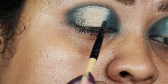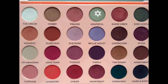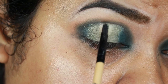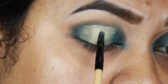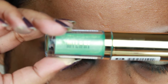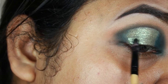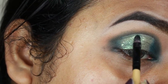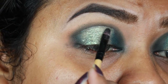I'm repeating the same thing for my inner corner as well. I'm taking Grateful, which is again a shimmery green color but a shade lighter than the previous one, and applying it on the center. Then I'm taking the Milani Hypnotic Lights eye topper in Electric Forest and applying it all over my eyelid. These eye toppers are so good — you have to get them, they are really really good.